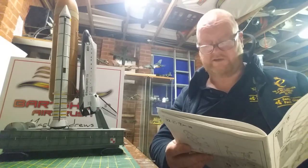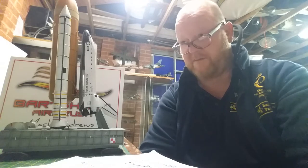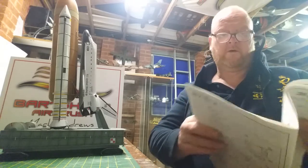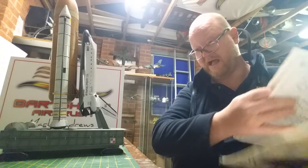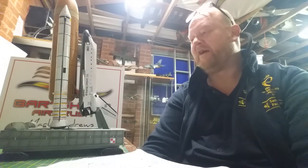And then your decals — you've got three alternatives: Enterprise, Discovery, and Endeavor. Enterprise, I didn't go for that because I'm of the Star Trek era and the Enterprise for me is Kirk. And then the other one you can do is Endeavor. I chose Endeavor for a simple reason being — I endeavor to build a decent kit one day. That's why I chose Endeavor on this one.